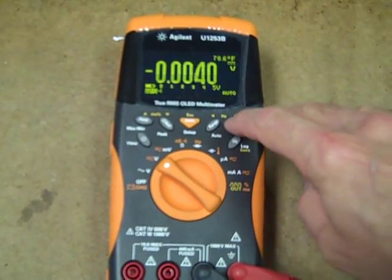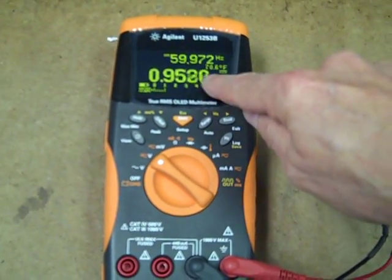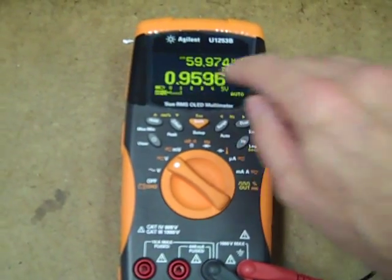Change the secondary display to hertz — still not much. We show 60 hertz there and a little bit of activity here, but still no voltage alert.